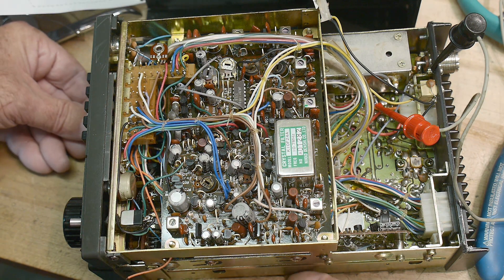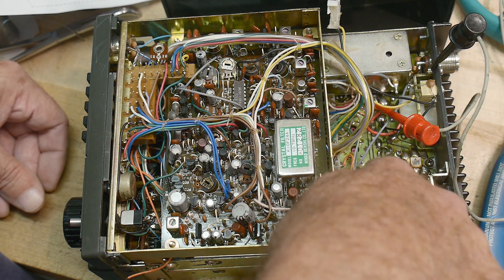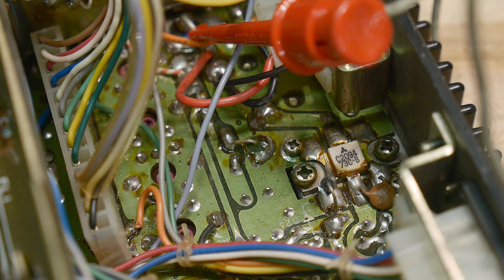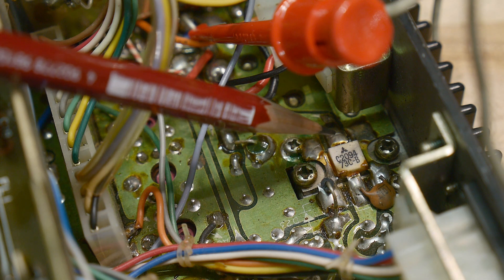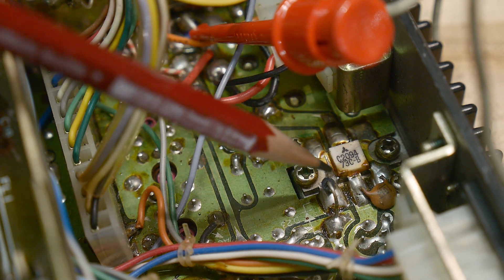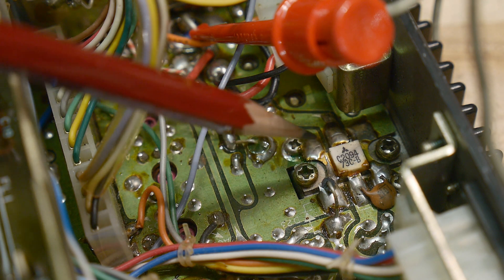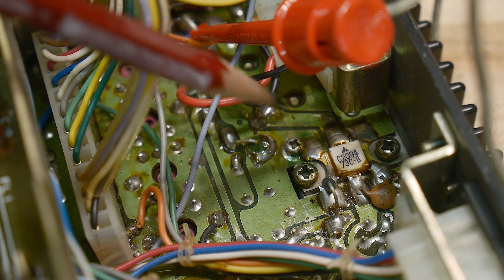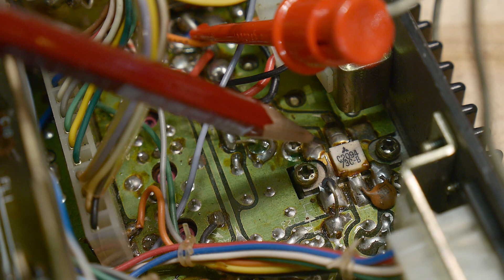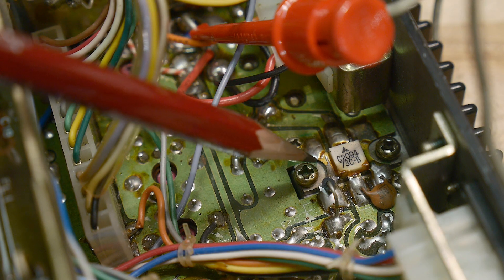Here's the heat sink and the PC board. I think that's the final transistor down there — it has two big ears on it, a lot of solder, and the heat sink goes to the other side. It looks like a Mitsubishi part.